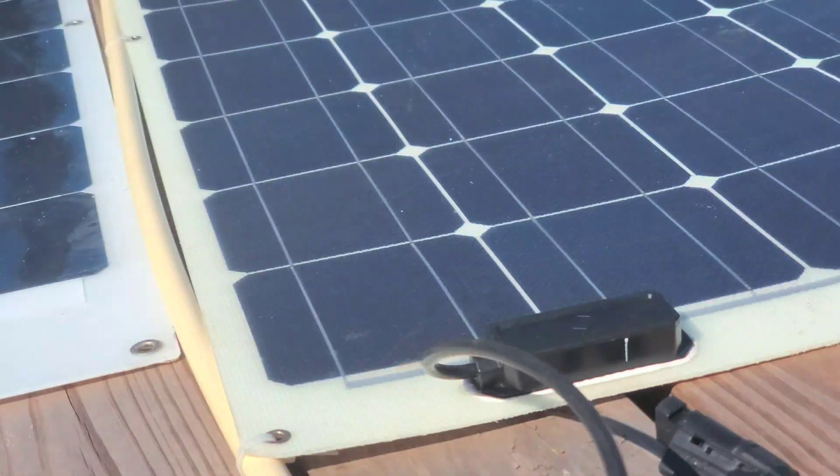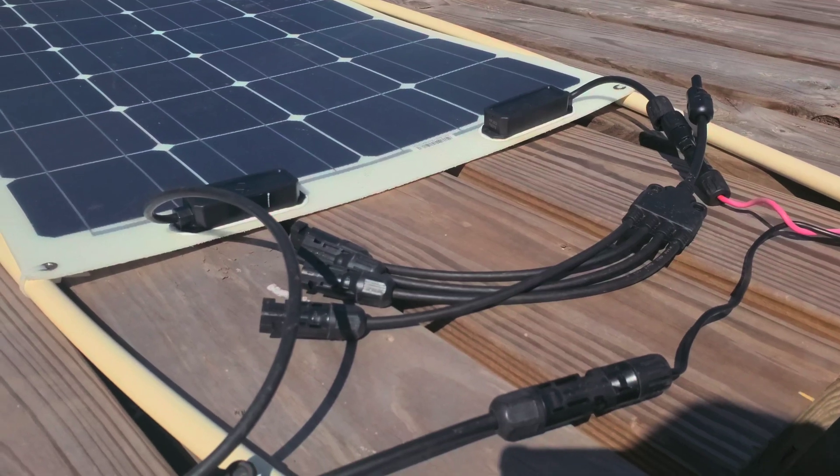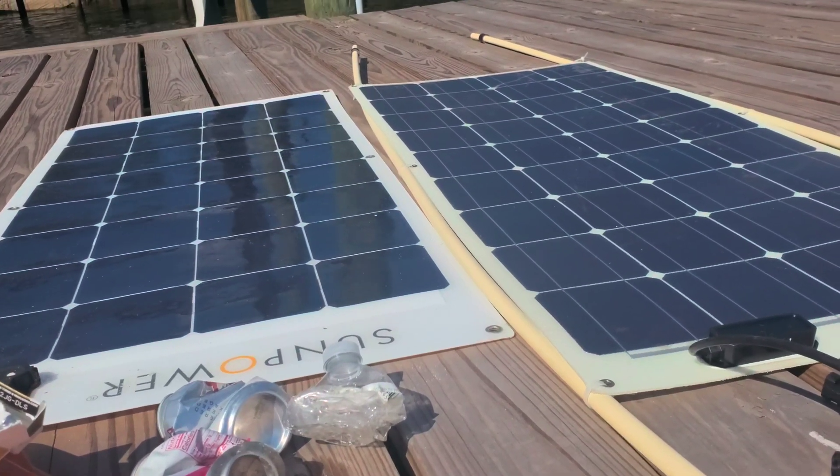I'm using two flexible solar panels with branch connectors — you can go up to four or five. They advertise about 100 watts each, but I'm getting like 20 or 40 watts. It's ridiculous.